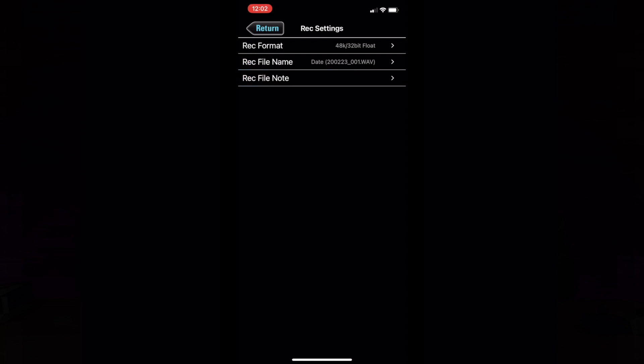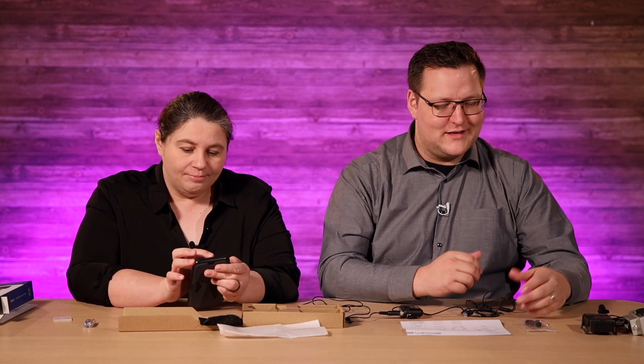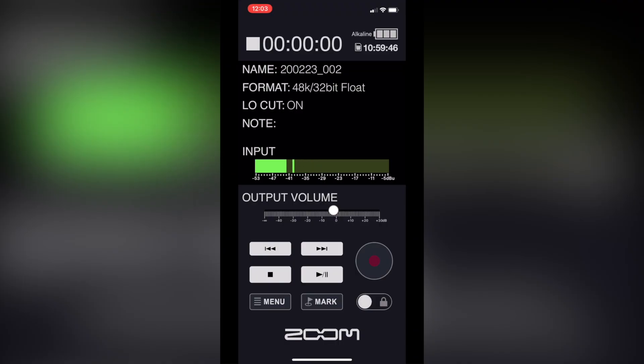Did we mention that the F2BT only does 32-bit at 48 kHz or 44.1 kHz? Yes, whereas the F1 does 96 kHz as well — it does 44.1, 48, and 96 kHz at 16 and 24-bit on all of them, plus all the different MP3 options. We don't need that much. You can monitor your battery, your recording levels, and you can even listen in from your phone — just have a headset connected to your phone and listen to this.